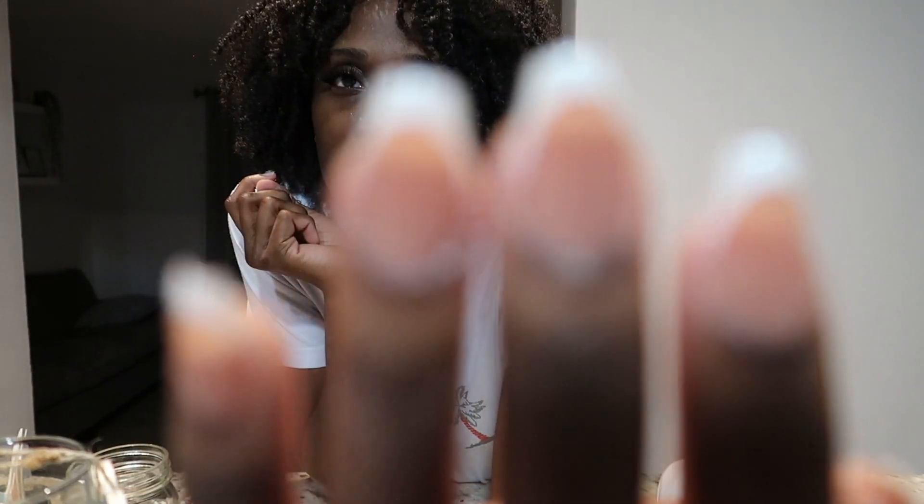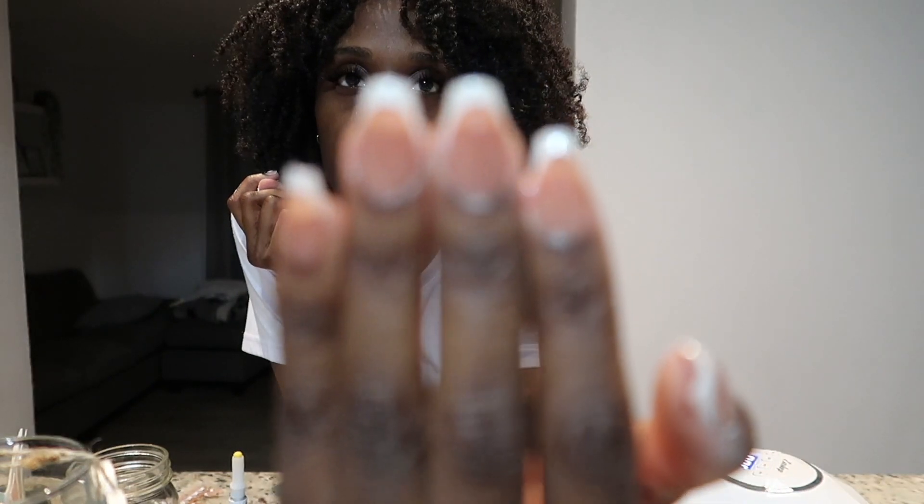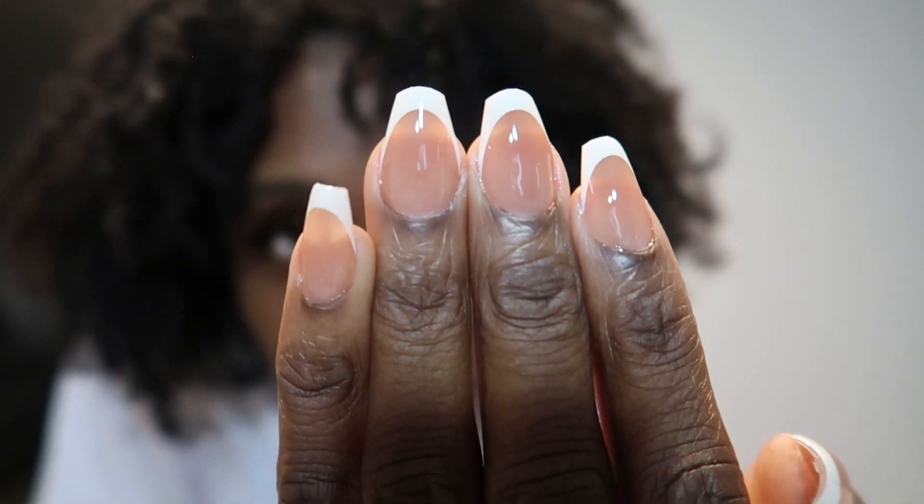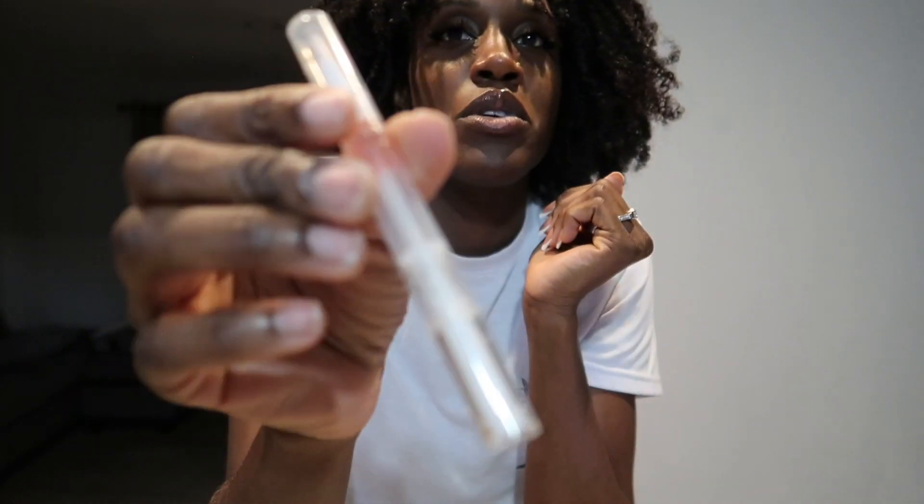And we are all done! Okay, so my nails are all done. Let me bring you all closer. They look like that! And I want to end it with putting some cuticle oil — oh, that's my bad hand, sorry about that.